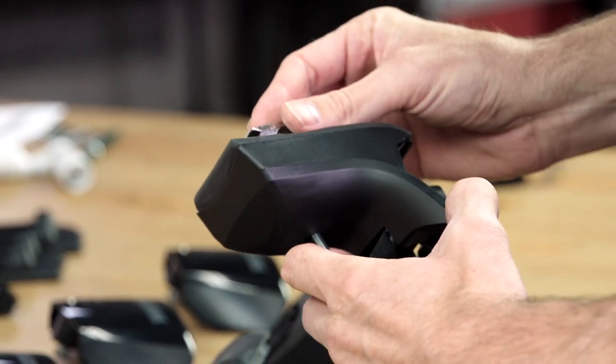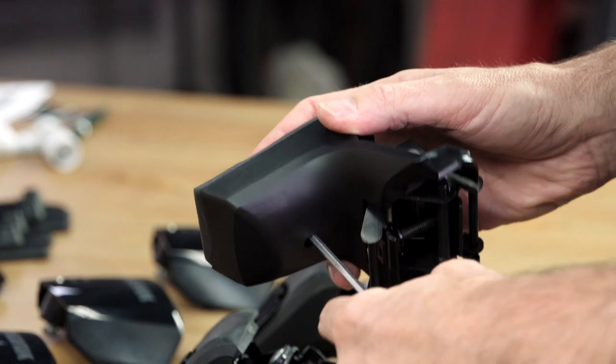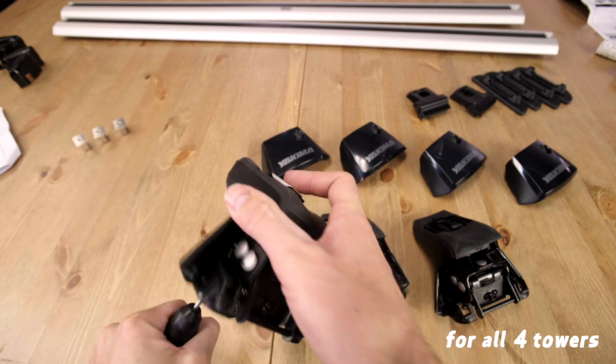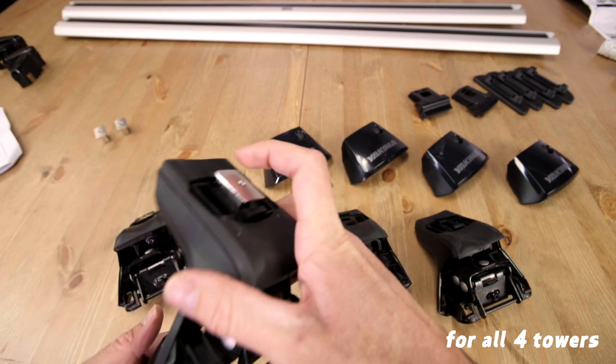Attach the appropriate bar adapter into its seat. It helps if you insert the torque wrench into the bar adapter bolt first, flip the tower, and use the torque tool to tighten it down. Once it's engaged, it'll sound and feel like a gas cap — give it three rounds of multiple clicks. Do it for each of the towers.